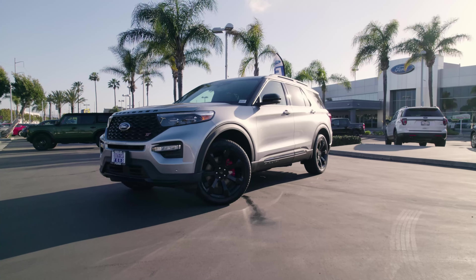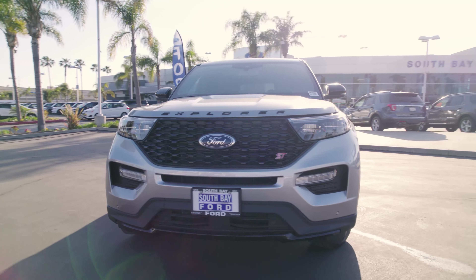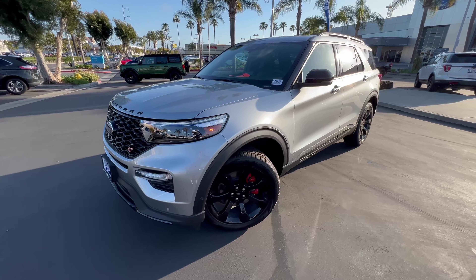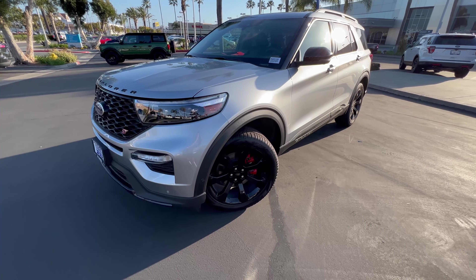Welcome back to South Bay Ford. Today we have this shining iconic silver metallic 2022 Ford Explorer ST. Now that is a mouthful, but it's well-deserved.